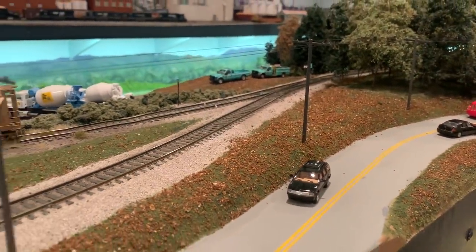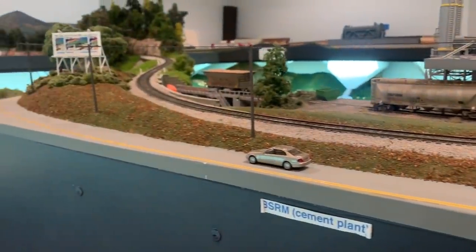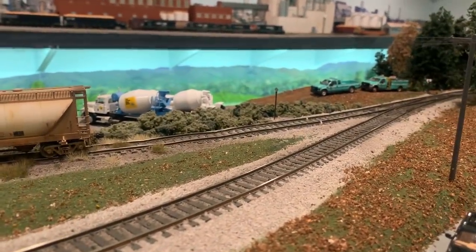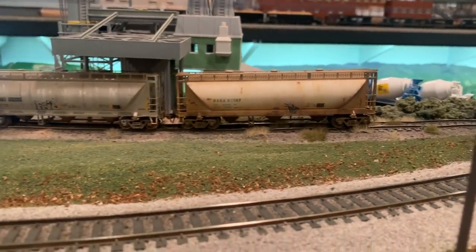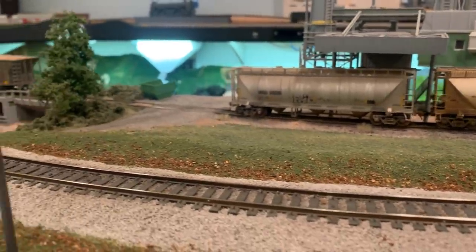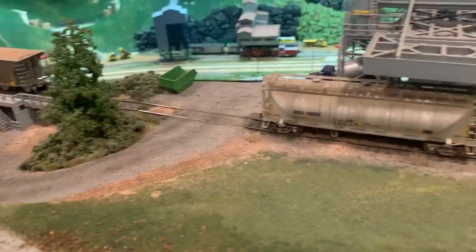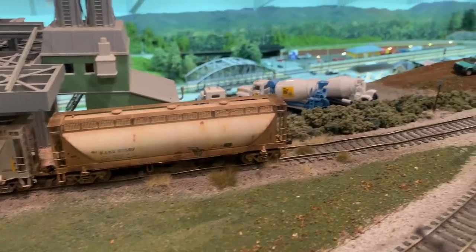Here is our second industry on the S line. This time the lead is actually facing westbound, so trains will have to go up, turn around on the siding, and then switch this industry on the way back down the mountain. This is a cement plant — it takes cement cars, gravel cars, and sand cars depending on what the industry needs. The first couple spots are for cement cars to unload cement powder via air pressure, which then gets mixed into cement trucks. And then there's a little bridge track on the end to unload gravel and sand.